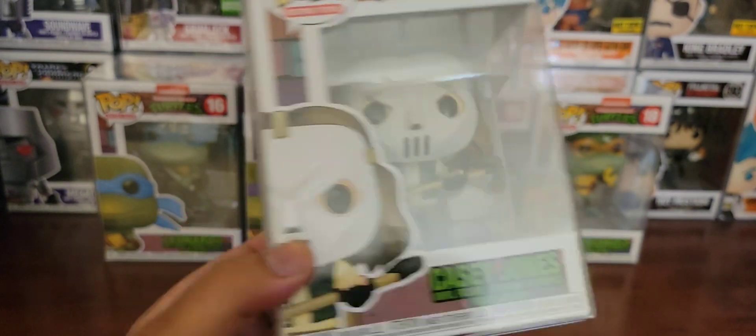Yeah, this is the entire set. It's complete until they come up with another set of characters in the retro toys lineup. Alright folks, that's all I got for this segment of Vinyl Therapy Sessions, the Teenage Mutant Ninja Turtles Retro Toys Funko Pop Edition. I am your host, Coco Smooth, and until next video — ciao.